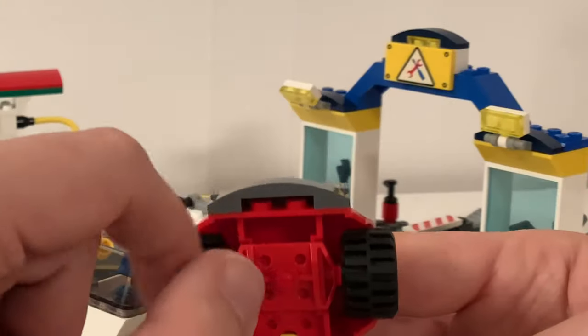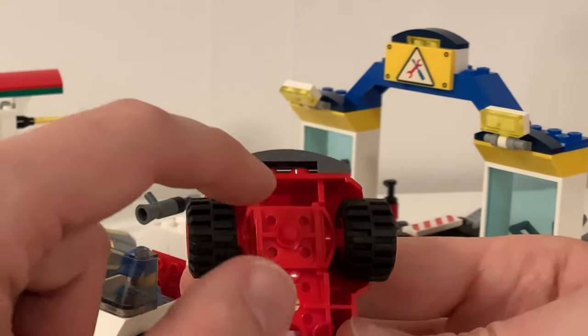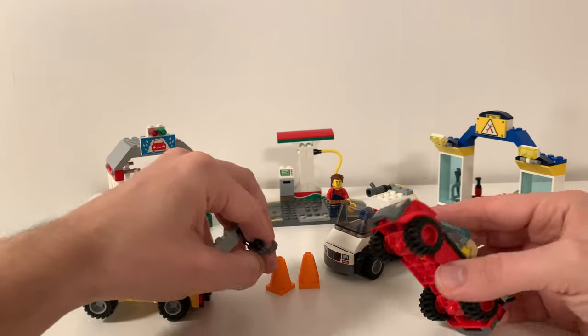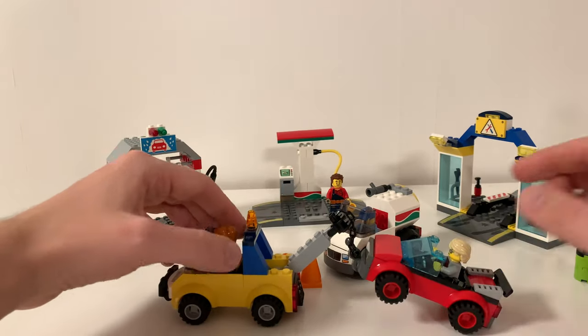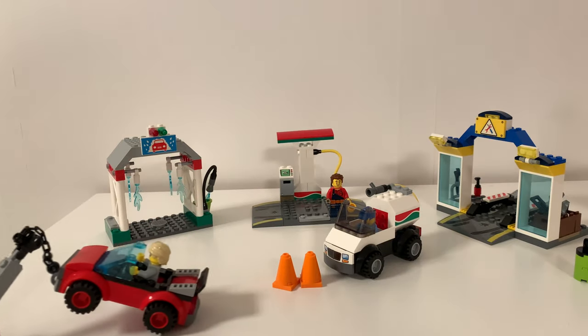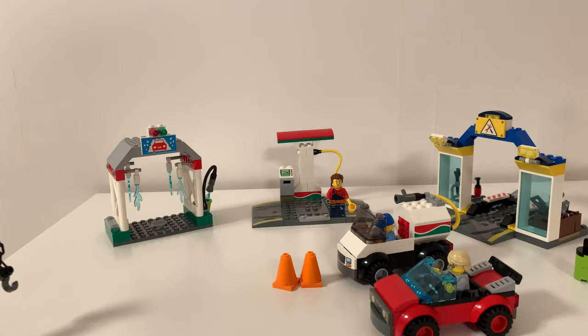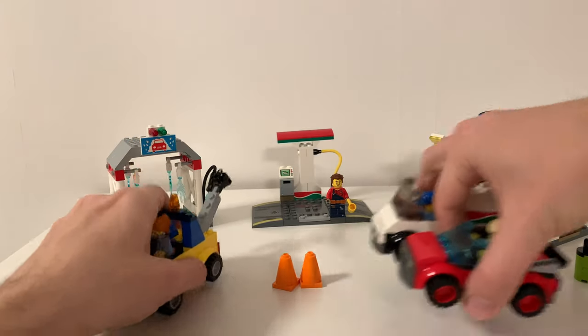These traffic cones look good. The bumpers in front are missing a plate — and that's actually a feature, so you can easily hook them on like this and go around. It's the same for this one too, which is pretty clever. Let's have a look at the buildings.